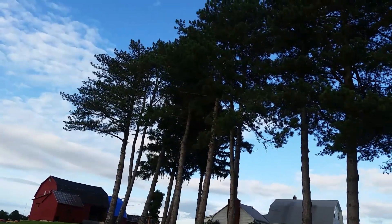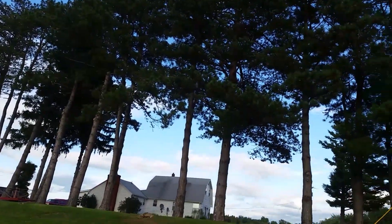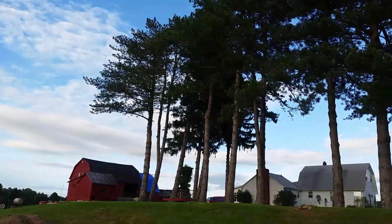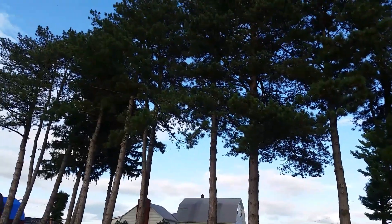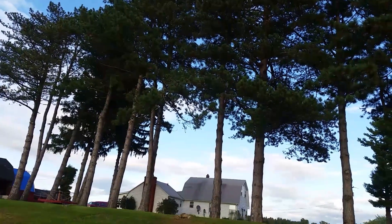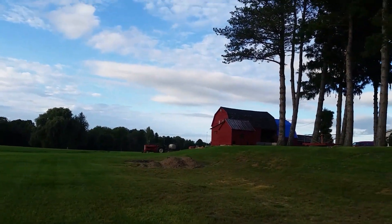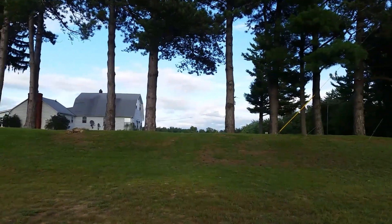One important reminder: if you own one of these drones, make sure you set your return to home altitude high enough to clear any obstacles around you. For example, if you're right next to tall trees and the altitude isn't set above their height, the drone could crash into those trees on its way back. Set your RTH altitude above any obstacles near your launch point.